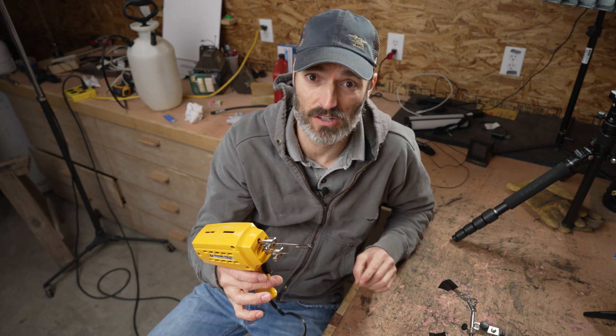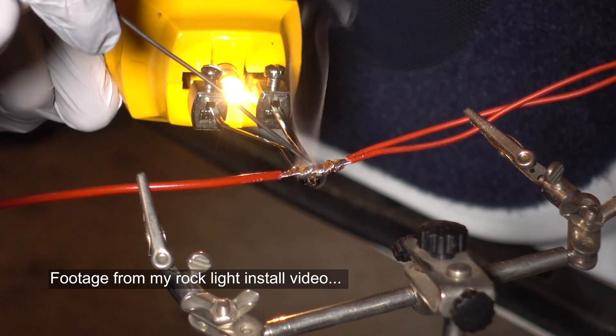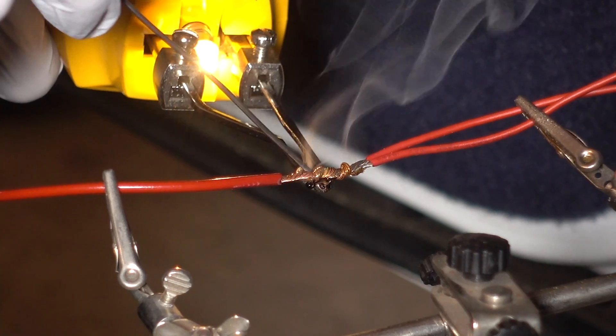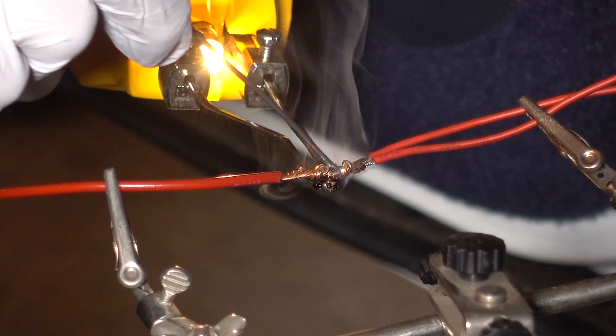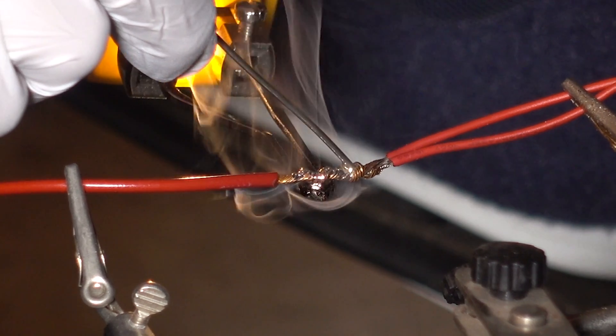The types of wires I'm fixing — for example on my vehicle — they're a little bit thicker. I'm joining two wires together and I want to get that connection really good. I don't want to just crimp the connection; I want to actually twist the wires together and solder them, and that's what I'm going to be showing you today.